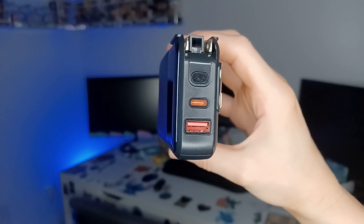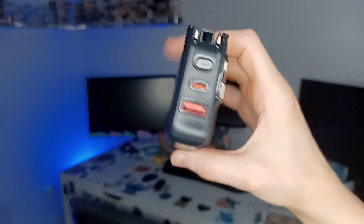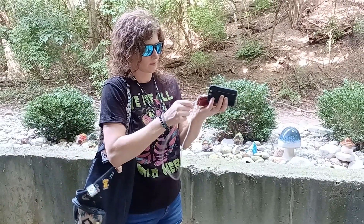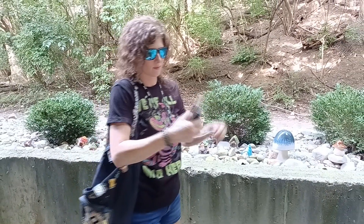It also features a Type-C port and a USB port on the top. So if those cords get damaged for any reason, I can still connect a separate charger while I'm out and continue on with my day.